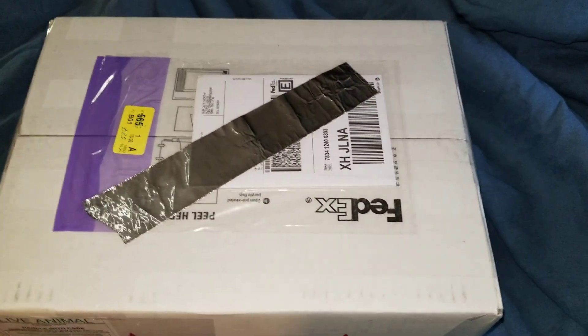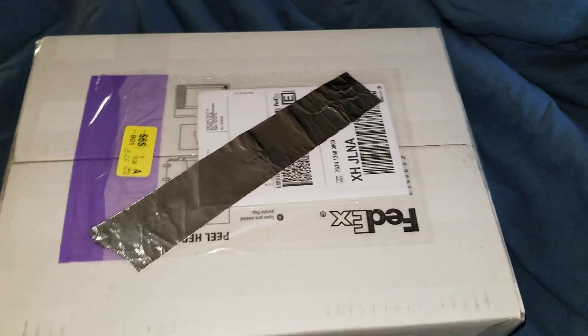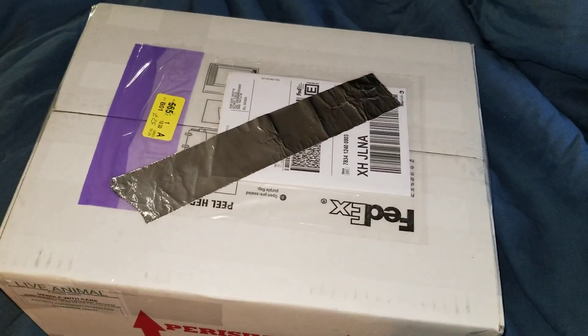It's Jays Reptiles here and today I'll be doing an unboxing of my new snake. It's a normal adult female ball python.